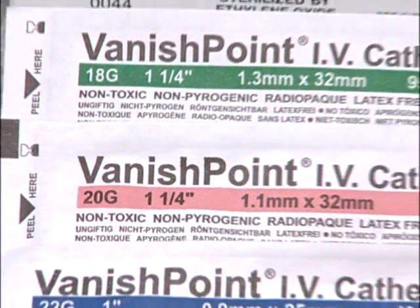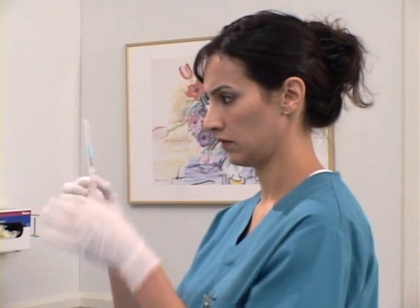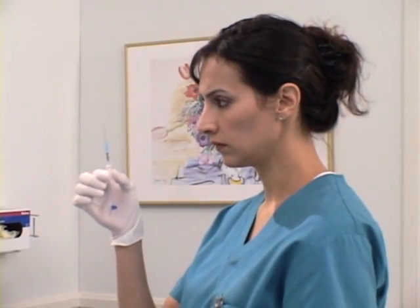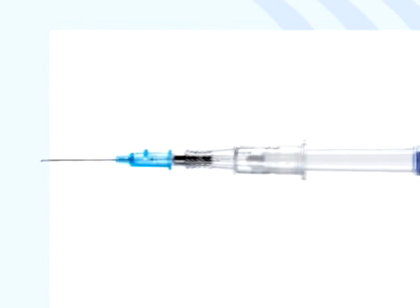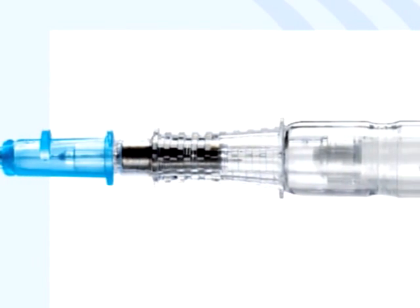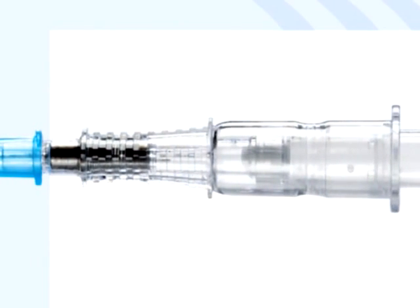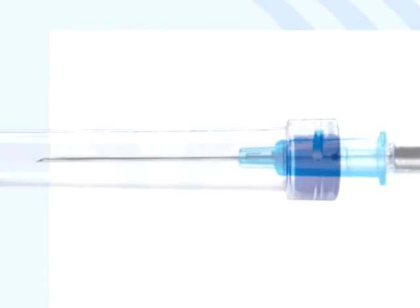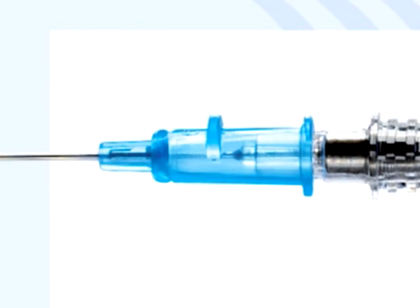Vanishpoint catheters are available in a variety of sizes, each color-coded according to international standards to indicate the catheter gauge. Unlike other IV catheters, Vanishpoint IV catheters do not require additional components such as sliding sheaths, metal clips, or activation buttons. The catheter is composed of an introducer needle and housing, which includes a retraction mechanism and finger grips for pulling back on the housing to activate the retraction. The finger grips and flashback chamber are clear to allow for flashback visualization. The end of the housing and the catheter hub are both color-coded according to international standards to indicate catheter gauge. The push-off tab facilitates one-handed hub advancement and indicates bevel orientation.